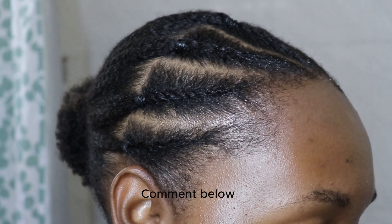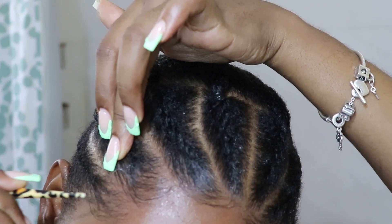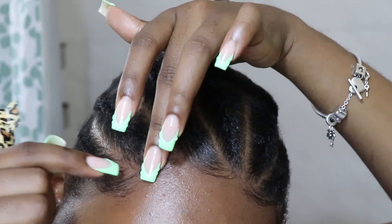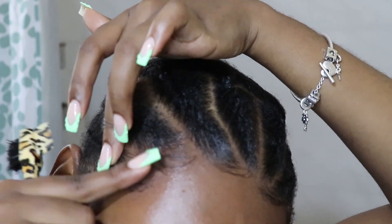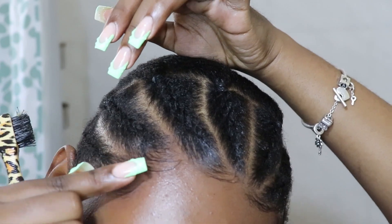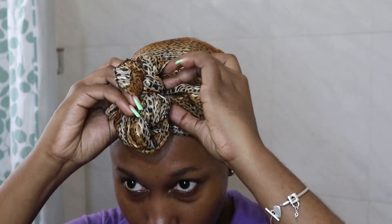Now I'm doing my edges. I'm using the Got2b Glue to do my edges. I'm tying them down and I left it for a little while as I was getting ready to head out. This will make sure that my edges are secure.